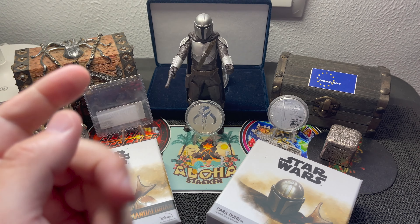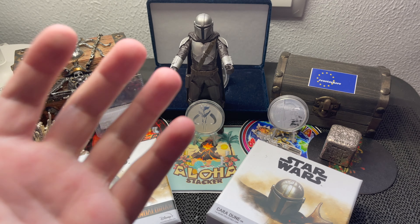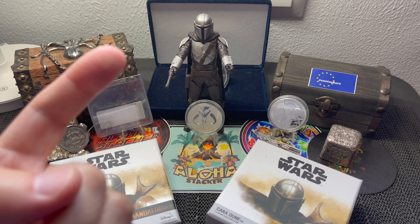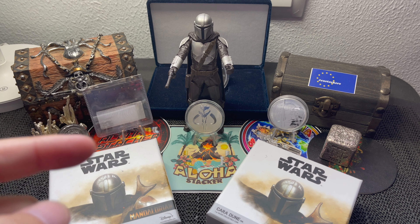What is up stack and ohana, this is Aloha Stacker and welcome back to the channel. In today's video I'm bringing you my updated Mandalorian silver coin and bar collection.